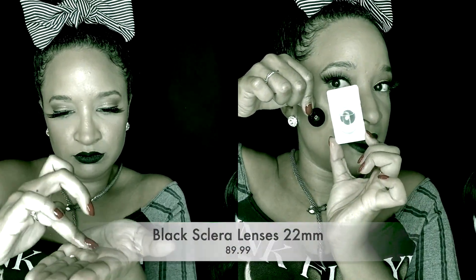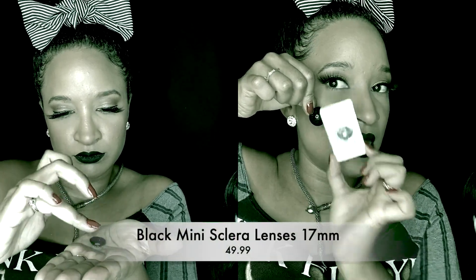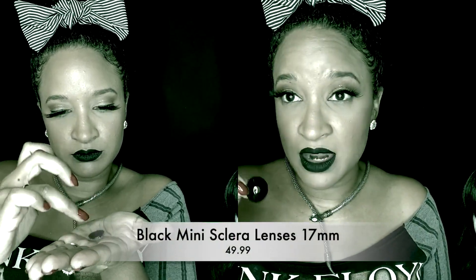Here's what the original big gigantic Scalera lenses look like, and here's the smaller version. These obviously cover your whole eye and black out everything, which is the whole point and the cool effect.